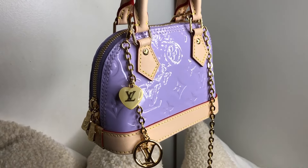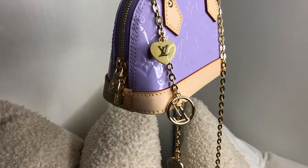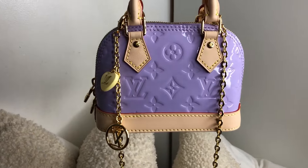A beautiful detail that comes with this bag is the gold chain. We have a flower charm, an LV charm, and this really cute yellow heart charm that says LV on it. When you open the bag, it looks like this.